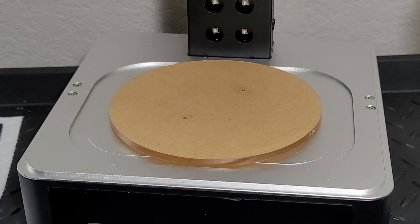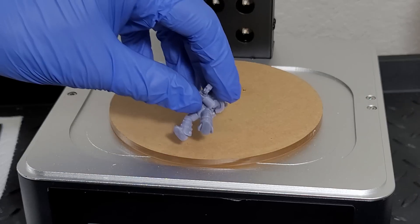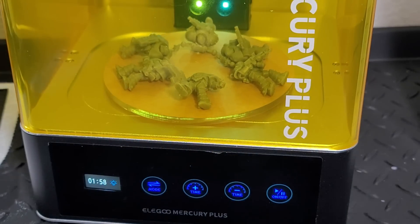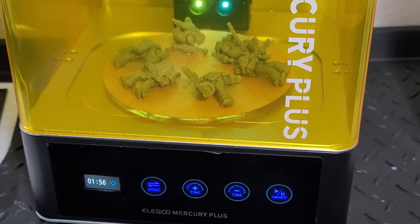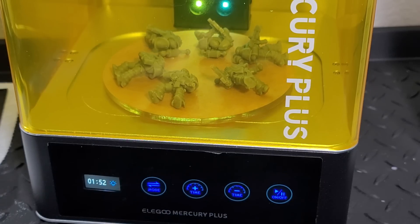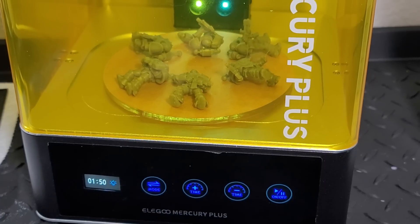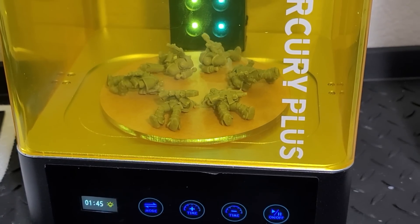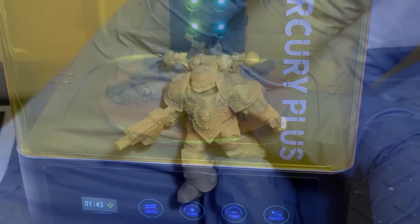Once the models are cleaned and supports are removed, it's time to cure them. Remove the bucket and in the centerpiece you'll see a turntable. You're given a disc that fits into that socket and then you put your miniatures on there. I set the timer for about two minutes one way, then once that's up I flip them upside down and do one minute that way — a total of three minutes. I've never had any problems with miniatures of this size using these cure settings.